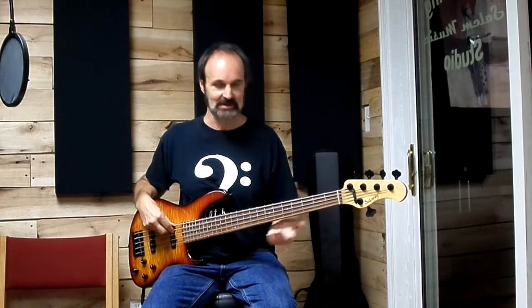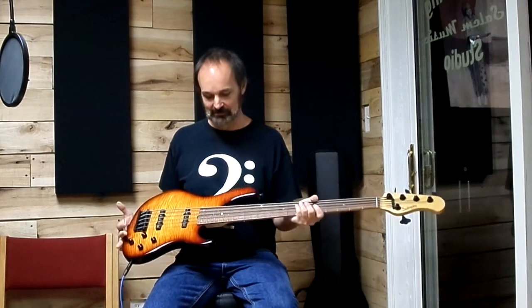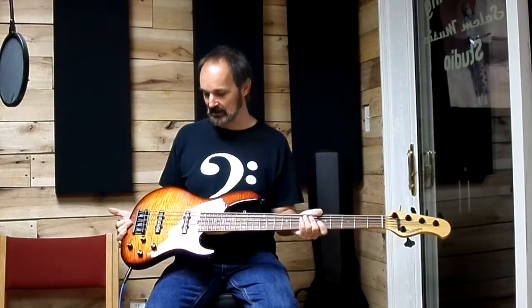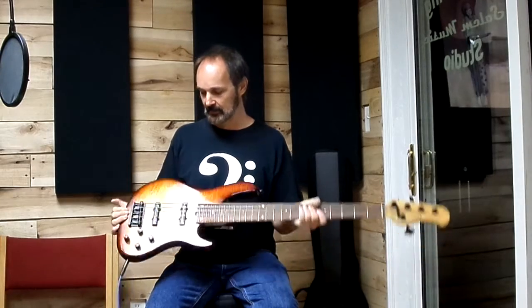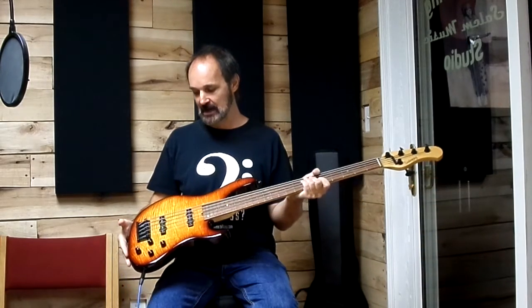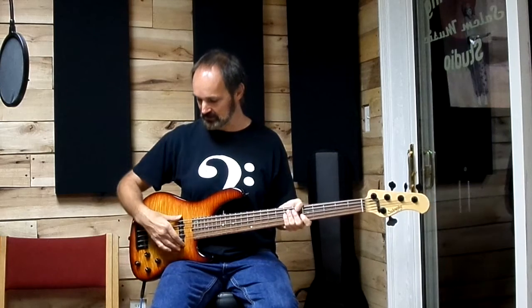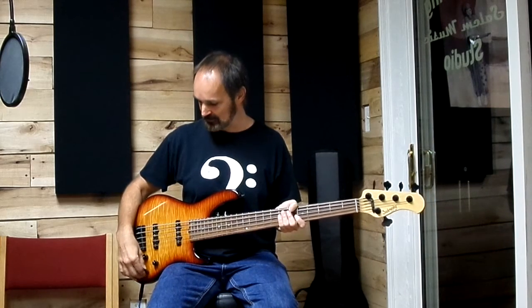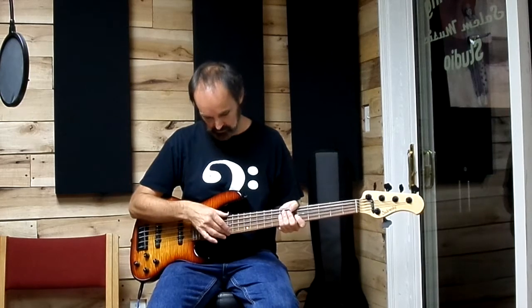I'm a self-confessed gearhead and this is one of my favorites — a Sadowski 24-5 NYC five-string bass with alder body, flame maple top, single coils in the 70s jazz position, two-band preamp, passive bypass option, and pao ferro fingerboard.